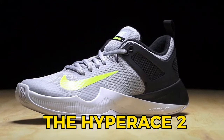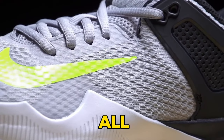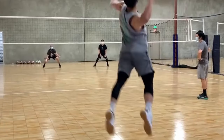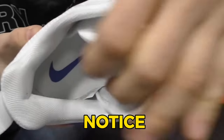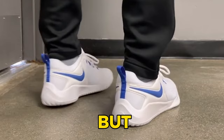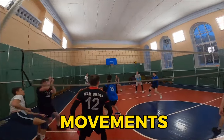The Hyperace 2 might sport a minimalistic design, but don't let that fool you. It's all about substance over style. You'll notice the extensive padding around the ankles, which not only provides unmatched comfort, but also secures your heel like a fortress during those lateral movements.